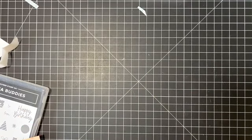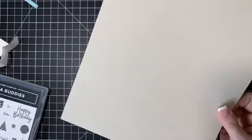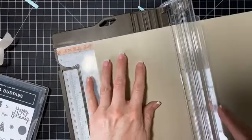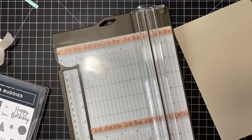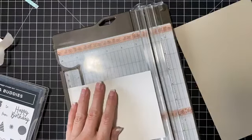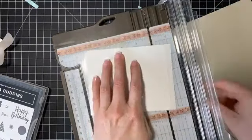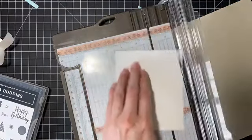Let's do our card. I'm going to show you some fun stuff to do with that. We're going to need Sahara Sand — I love this color, it's like a taupey kind of color. We'll do this at five and a half. Have you guys seen the movie Sahara with Matthew McConaughey? It's a good movie — if you haven't seen it, you need to. We'll put our whisper white inside and set this aside.